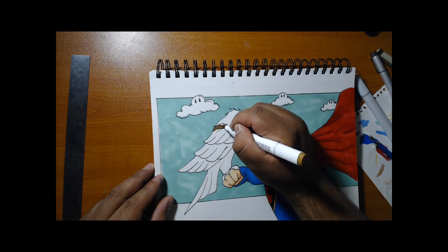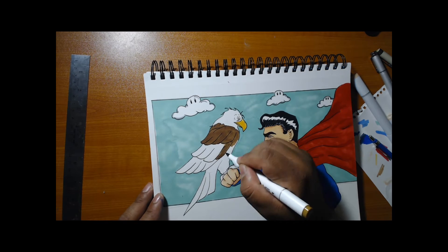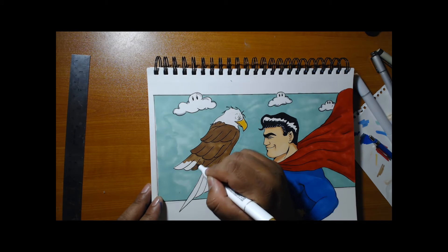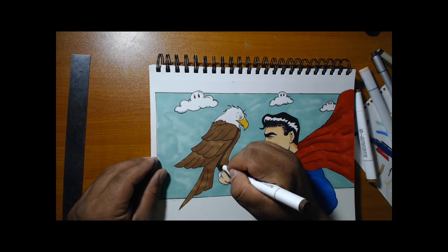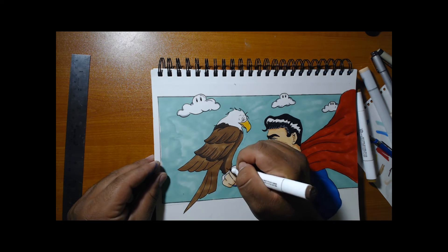The eagle was super simple — the outline and everything was just plain, nothing really crazy about it. These are new markers, Studio 71 markers — they're cheap but I ended up liking the way the eagle turned out. I started with hazelnut, then got a dark brown, and just started adding shadows to it, putting in the defining lines for the feathers. It turned out really well.